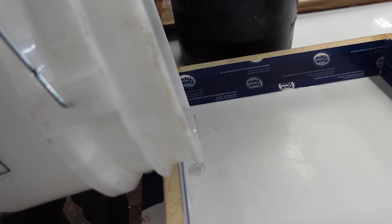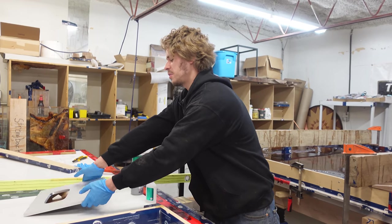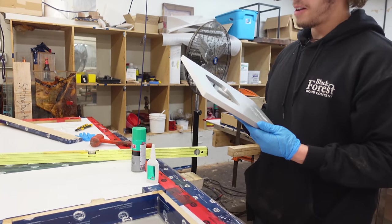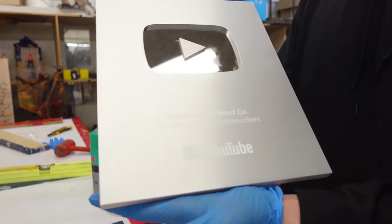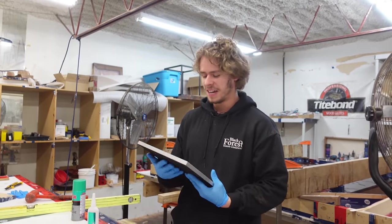If you guys haven't guessed by now, yes, we are casting this in epoxy. This is long overdue. It's actually been a couple months since we filmed the last clip. We just needed some time to enjoy this and actually appreciate our award for our 100,000. And we didn't want to make people too mad by casting it right away.